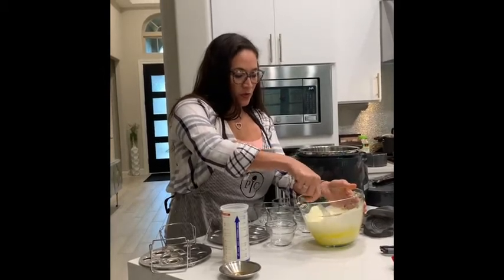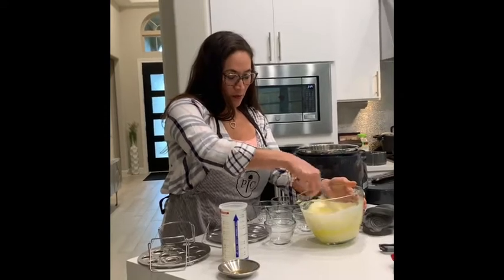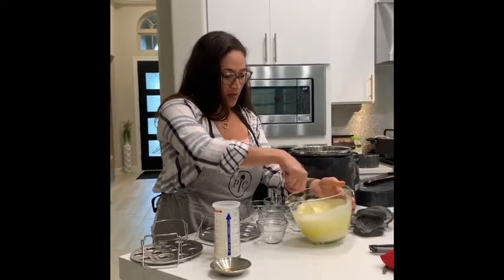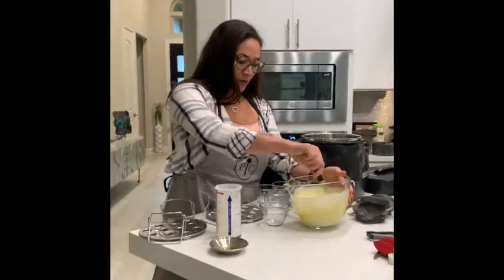Then we'll distribute them into our prep bowls — the Pampered Chef one-cup glass prep bowls that are safe in the quick cooker under high pressure.